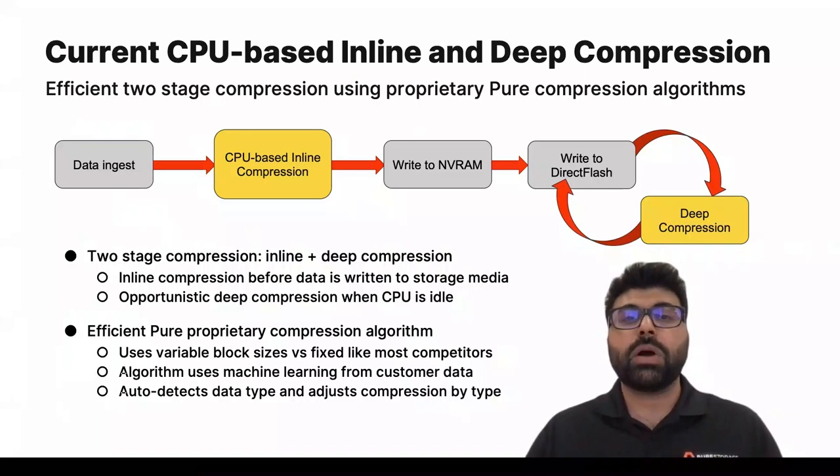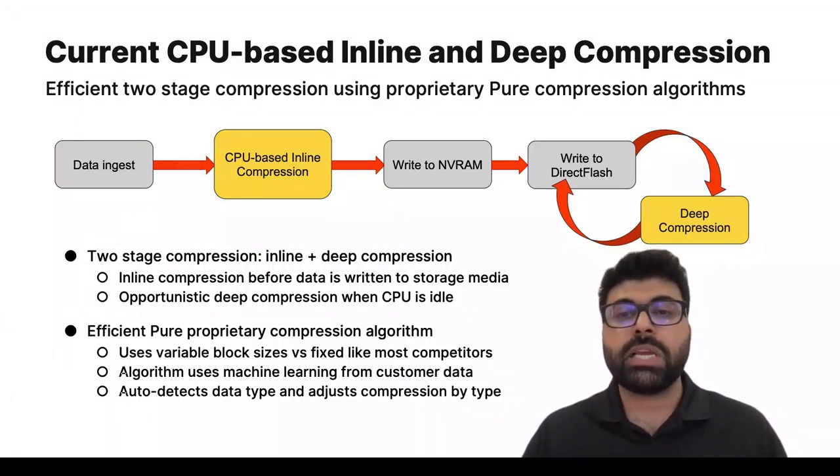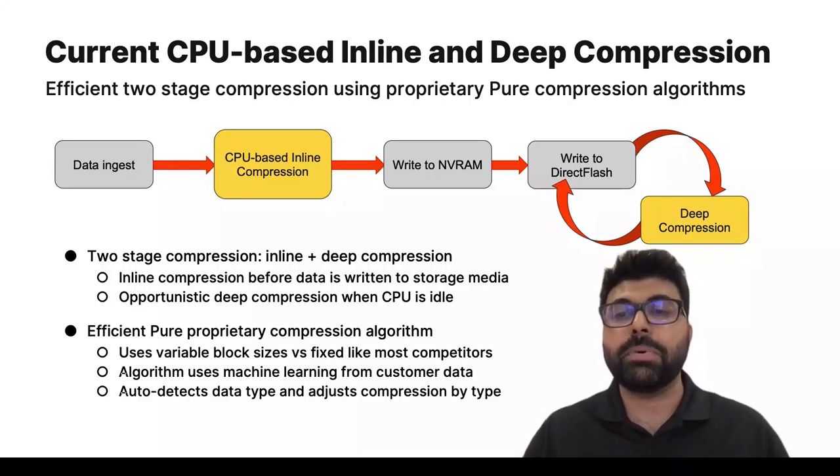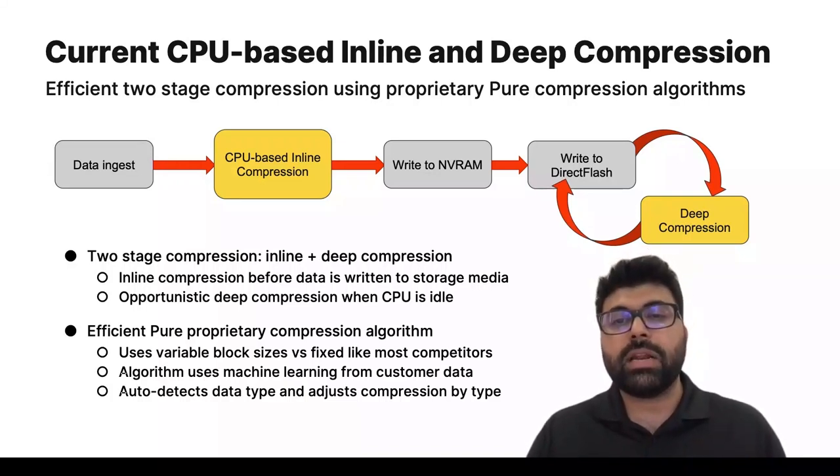Today we do compression in a two-step process. There is inline compression, which means compression done before the data is written to the storage media. Then deep compression is done opportunistically — when the system CPU has free cycles, a deeper compression is performed. Notably, our compression algorithm is based on how we see customer workloads.